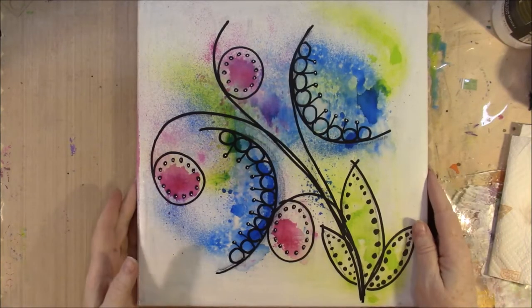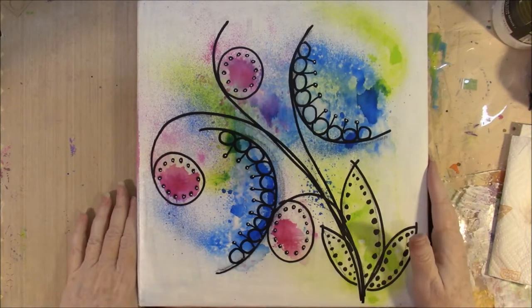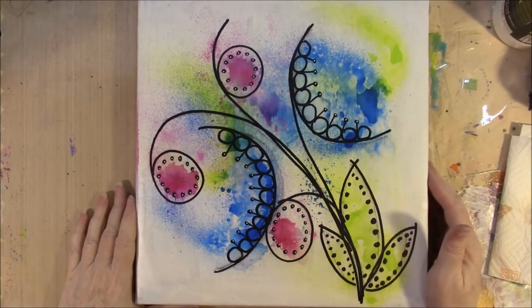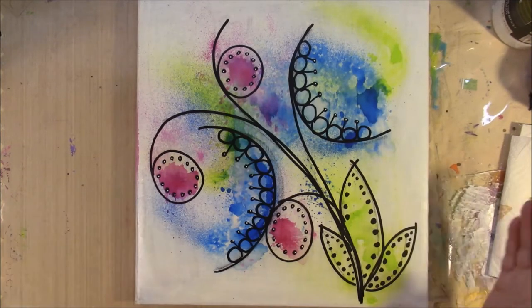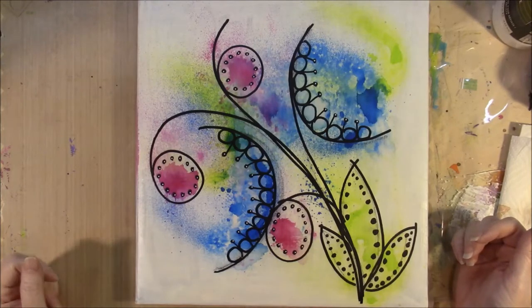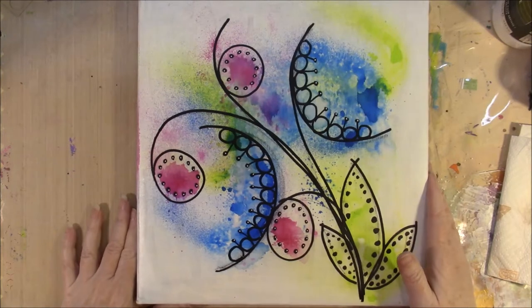Hi everyone! Today I am going to do a flip of this art journal that I just finished up. I just finished the covers up and I promised to do a complete flip of it. It has taken a while to get done — it was one of those things that got put aside to do other projects. That happens sometimes. I am very pleased with how it came out. I am very pleased with the work that is in it.